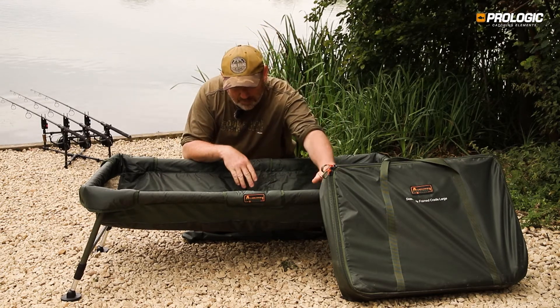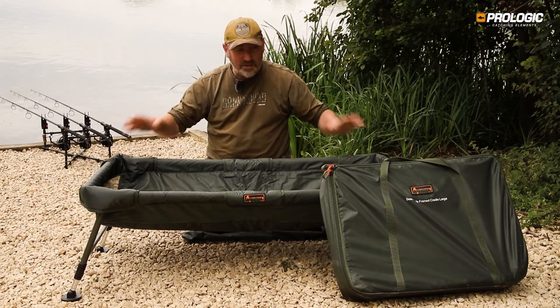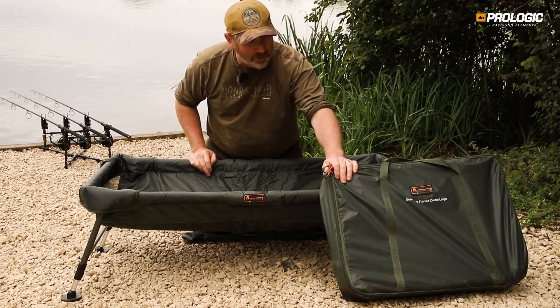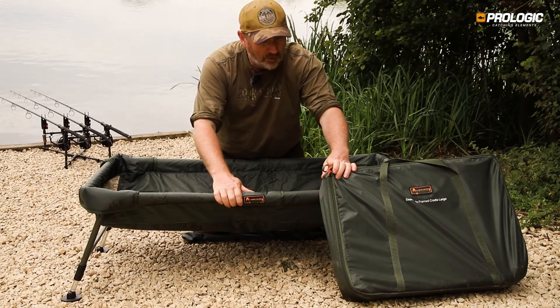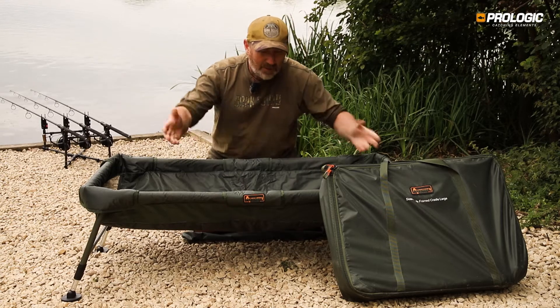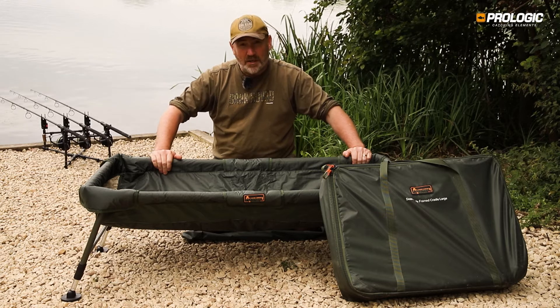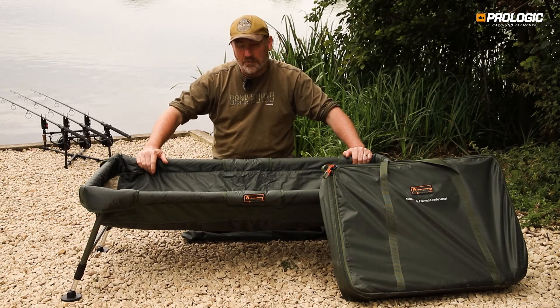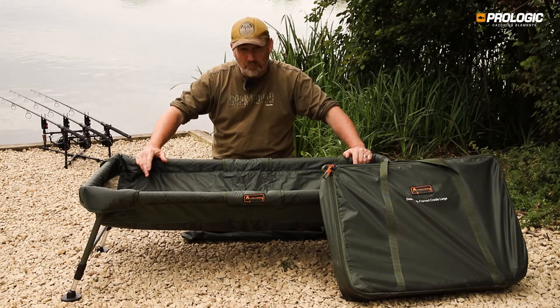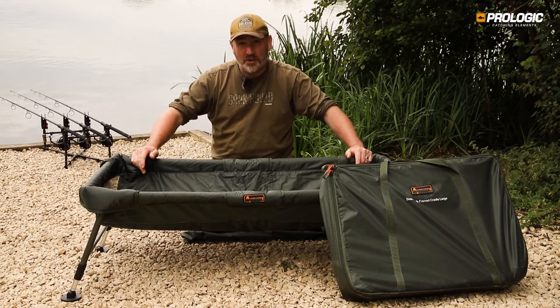There are two cradles in the range — the medium and the large, which we have out here. They all have the extendable legs and pack up absolutely sublimely, which is a key feature — I've never seen one pack up this small. If you're after a cradle, or fishery rules dictate you need one, we've prided ourselves on bringing you the Avenger range at reasonable pricing. Our concept is that fish care shouldn't have to cost the earth.